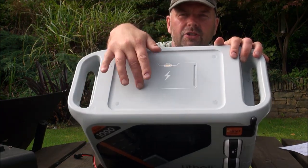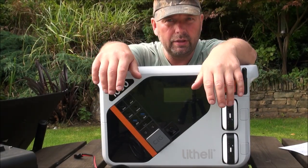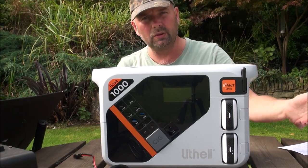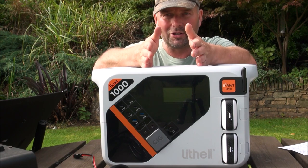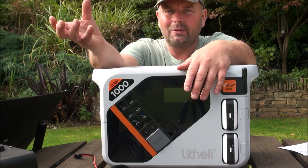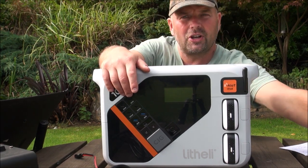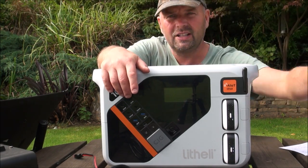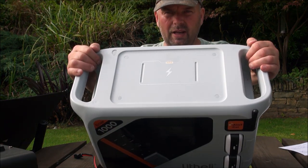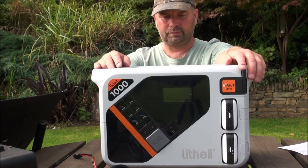On top there's a fast-charge wireless pad rated up to 80 watts. If you have a laptop, tablet, or phone capable of fast charging, just place it on here and it will charge wirelessly. My phone is too old for wireless fast charging, but when my son visited from university I tried his phone on it and it started charging straight away without any problem.